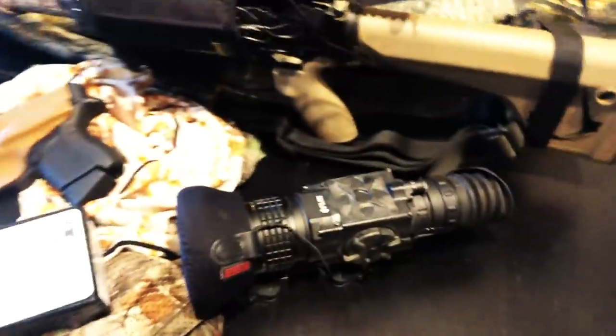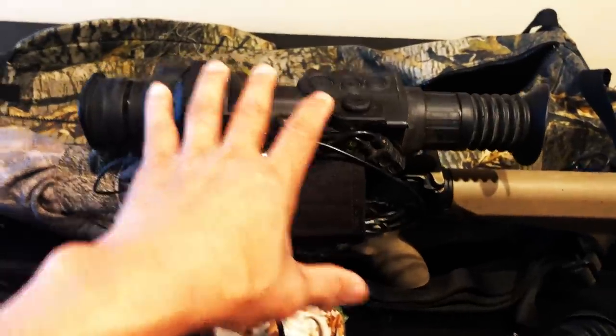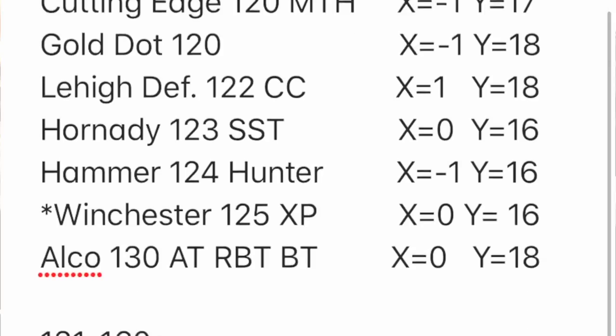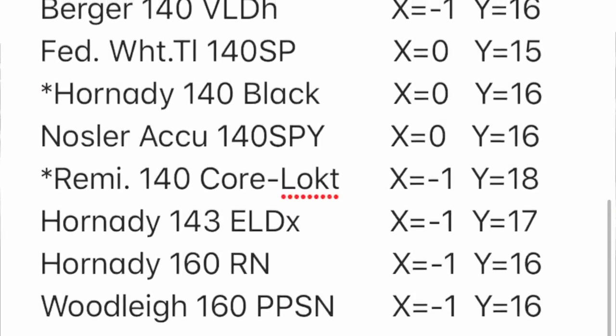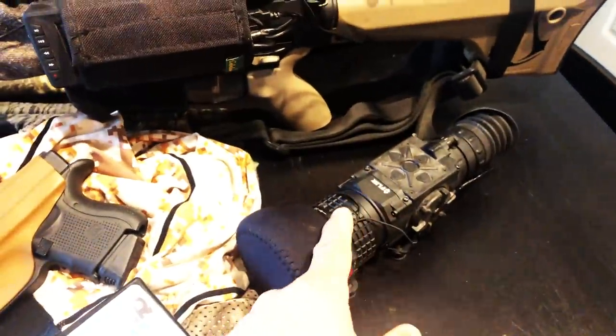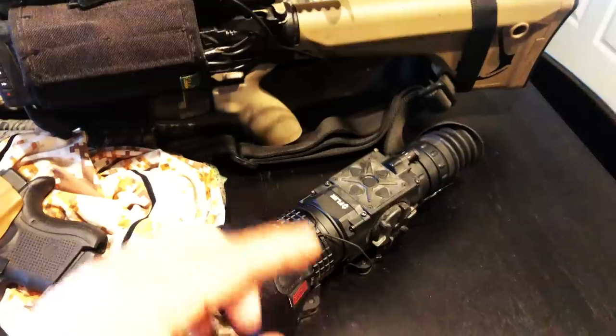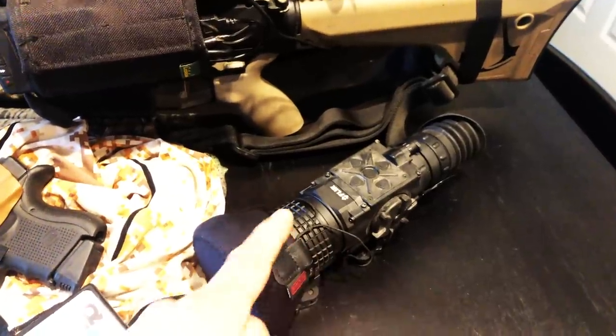You may ask why I haven't just converted and slapped on my new FLIR 736 Thermosite Pro onto my 6.5 Creedmoor. The reason is this thermal currently has 27 loads for the 6.5 Creedmoor already dialed into it, and I don't want to go through that process again with the FLIR. Also, I've got a new system in the mail arriving sometime in the middle of next week that I'm going to be slapping that onto, so stay tuned for that.